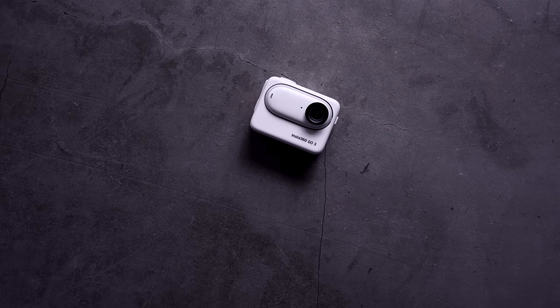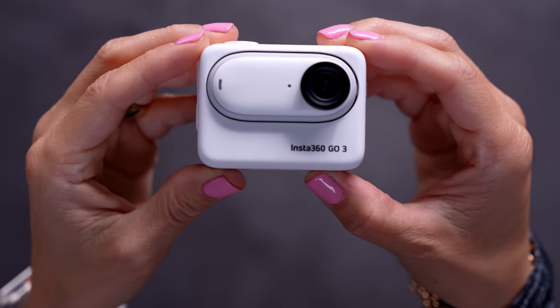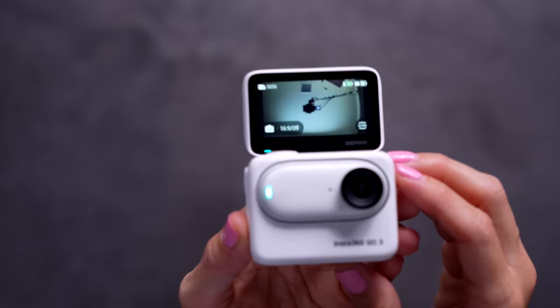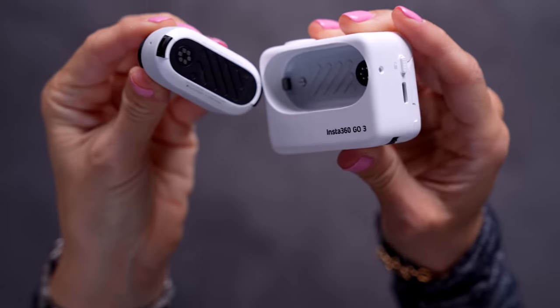This is the smallest and cutest little action camera ever — the new Insta360 GO 3. Over the last two years, this has been one of my favorite little cameras, but there's been small things with each generation that I'm like, I really wish they would do this or that. And now with this version, they've actually added some surprises that I didn't even know that I wanted. Let's check it out.